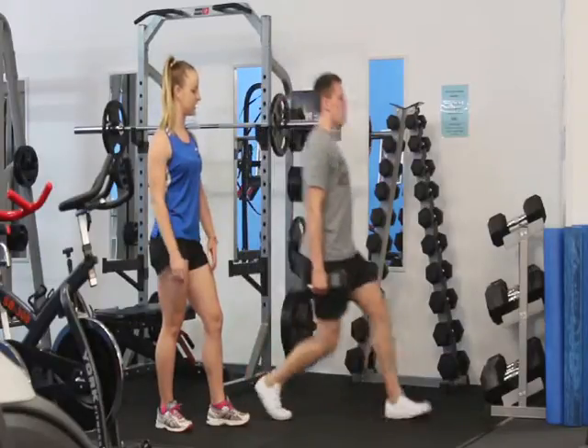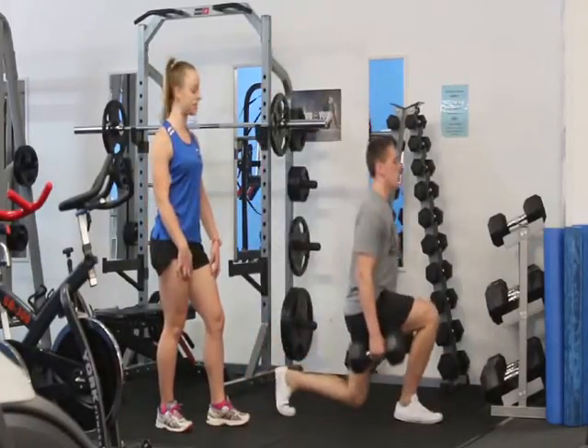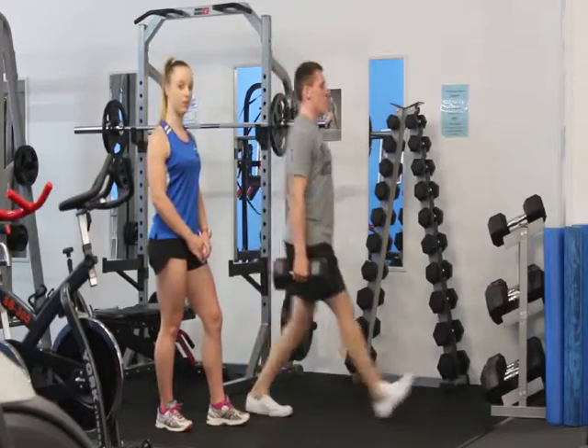With a dumbbell lunge, it's targeting your calf muscles, hamstrings, glutes, and your quadriceps, and you want to squeeze your glutes as you come up from the lunge. Alternating, stepping back and then going with the other leg.